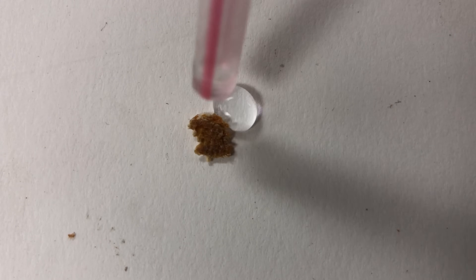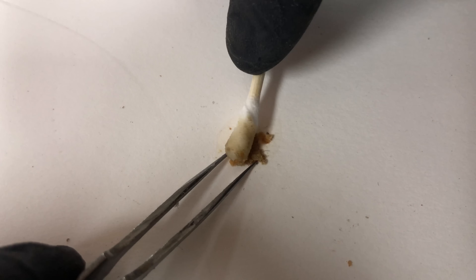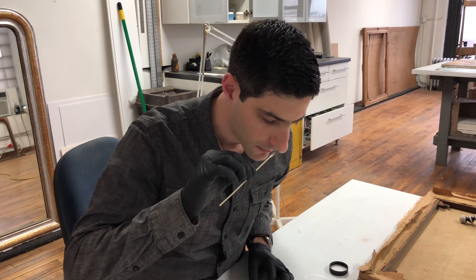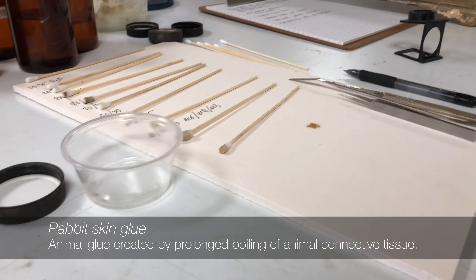Relying on years of experience and research, we can narrow the possibility of lining adhesives before we make any tests. By observing the sample's reaction as well as using our sense of smell, the identification of the adhesive as rabbit skin glue allows the removal approach to be determined.